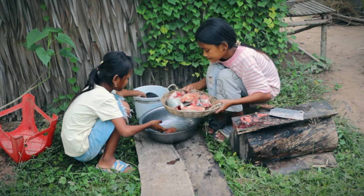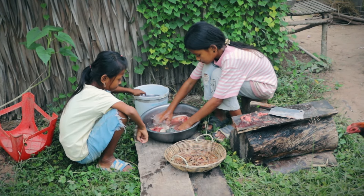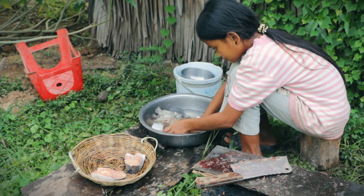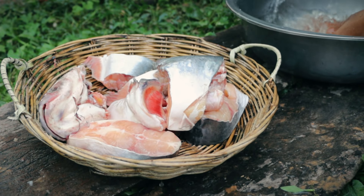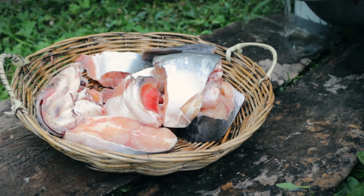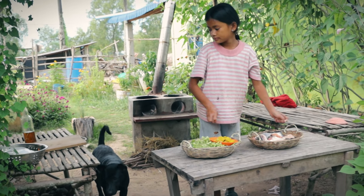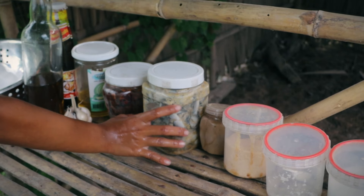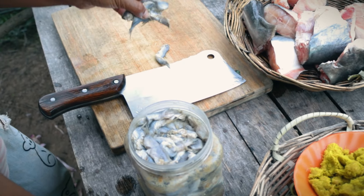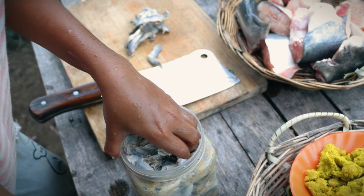It's a very heavy test before I get caught. It's a little hot. It's a good idea. I'm going to put it in a little bit.